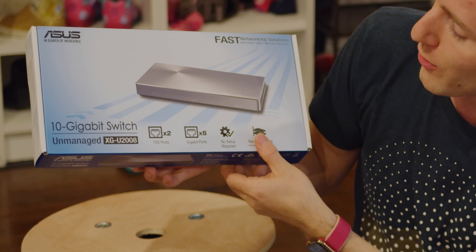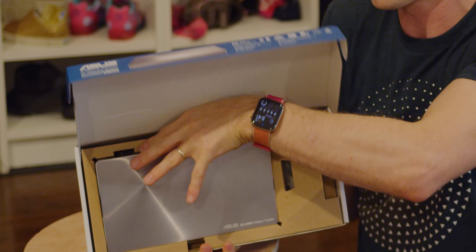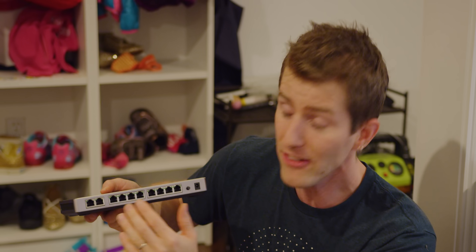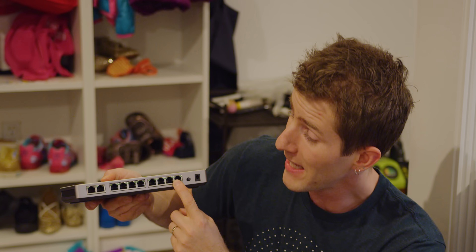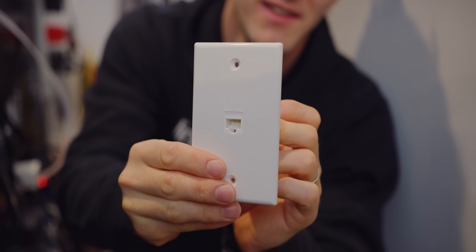Now that we've tested and got a good 10 gig connection down to the media center, you might be wondering why you need 10 gig down there. That's where our XGU-2008 switch comes in — it has two 10 gig ports and eight 1 gig ports. The idea is you've got a 10 gig trunk and every individual device down here — whether it's an Nvidia Shield, smart TV, gaming PC, or whatever — each gets its own 1 gigabit connection. And with two 10 gig ports, if I get a 10 gig gaming PC I could add that as well.